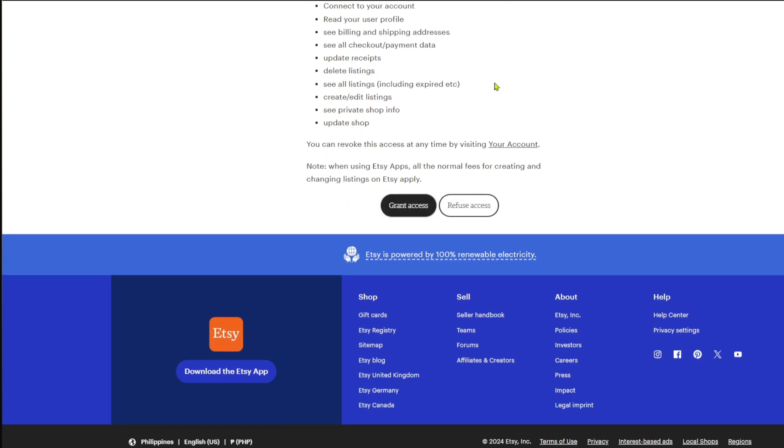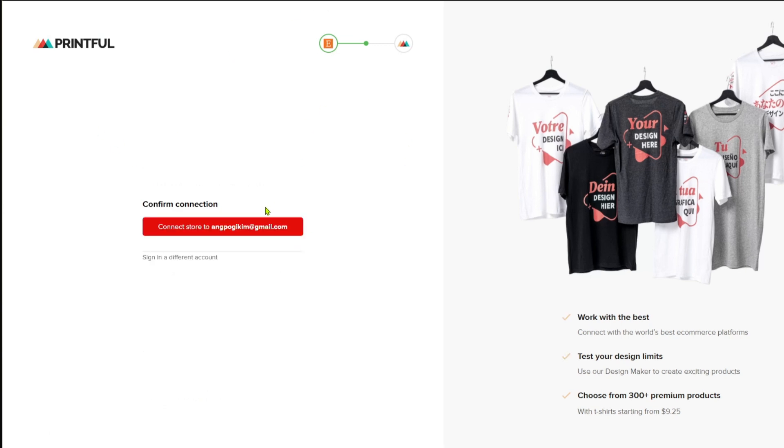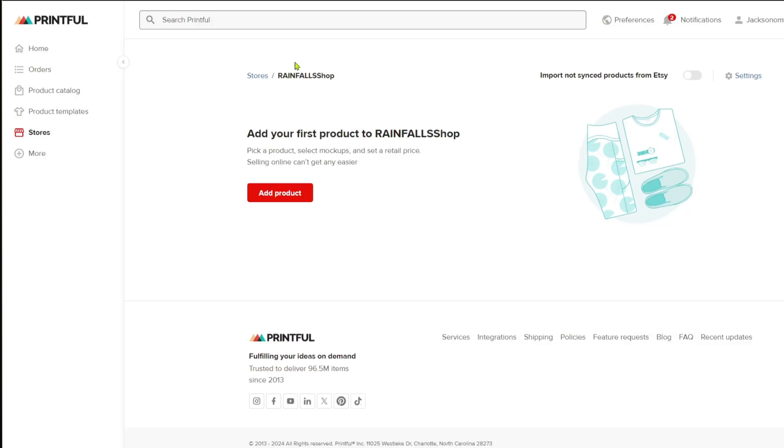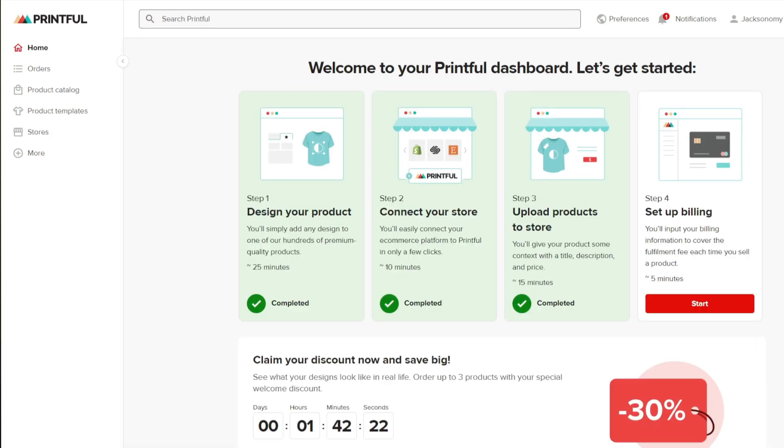To proceed, click on 'Grant Access.' It will then take you back to the Printful website where you click on 'Continue,' then 'Continue' once more, and from there you will be able to add your store on the Printful website. Now to add products through Printful to the Etsy store, navigate through the product template section at the corner of the Printful website.